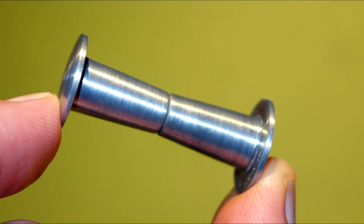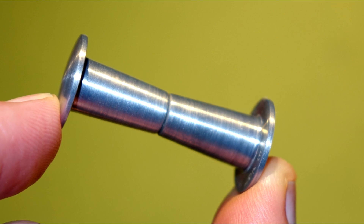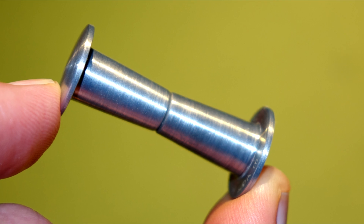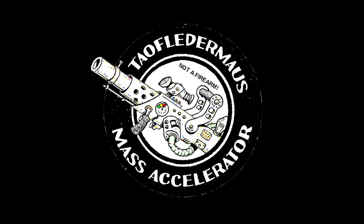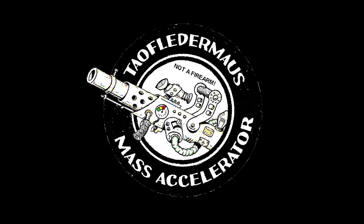With that being said, a viewer designed this projectile and challenged us to make it fly stable through the air. It's a super secret scientific supersonic mass accelerator — it's definitely not a firearm for YouTube's rules.